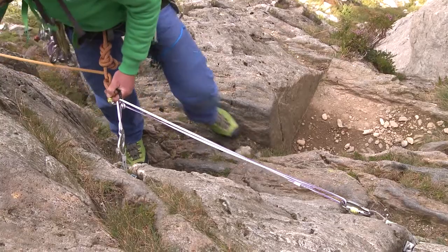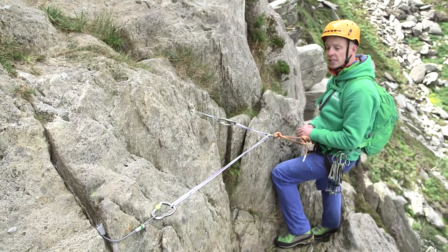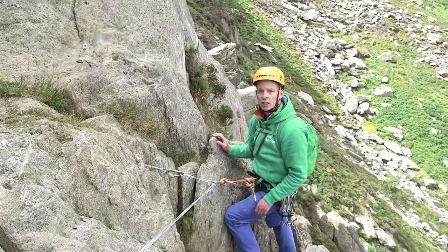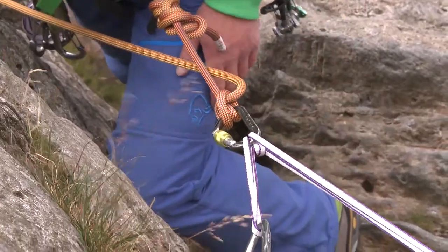Safe Rob! Get into the position that I want to belay from and I'm tight to the anchor. Both of those wires are under tension and they're independent of each other as well. So if one anchor were to fail, it's not going to shock load or impact on the other anchor.